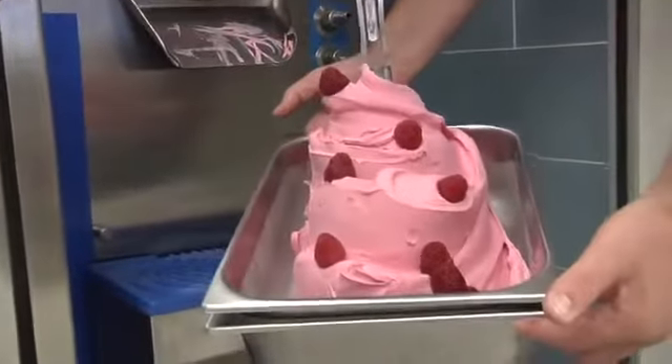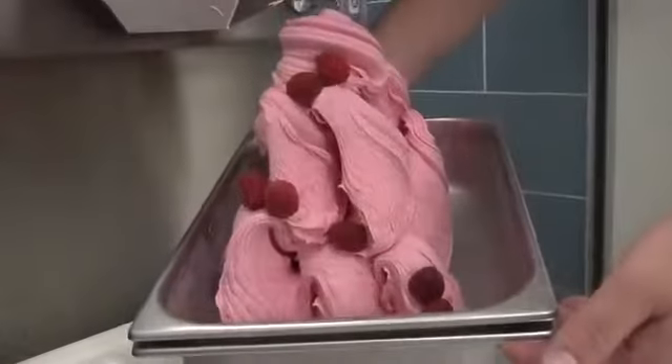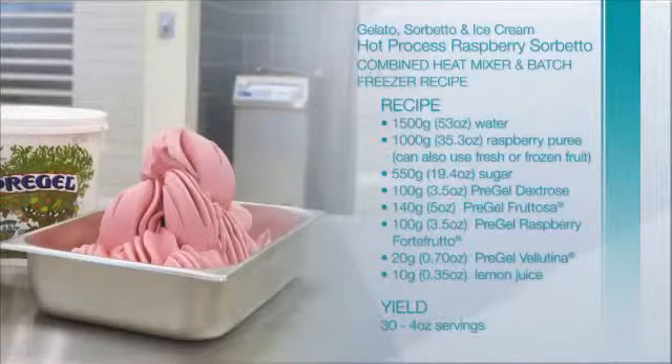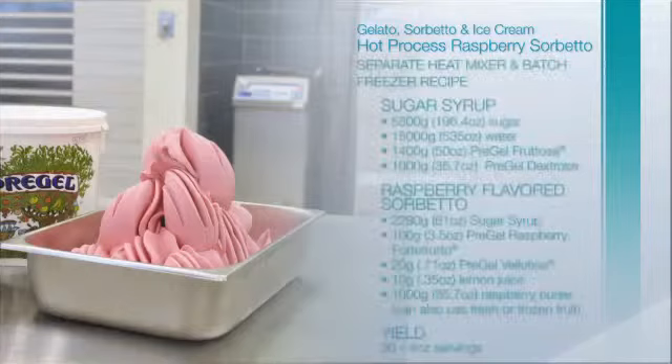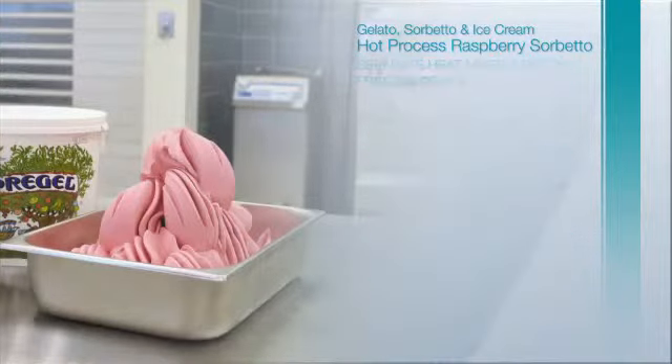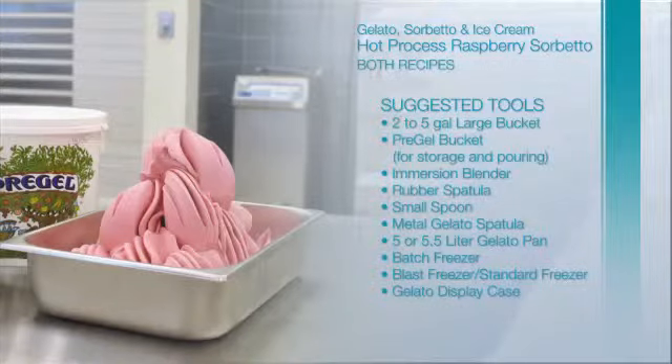If available, chill in a blast freezer for 20 minutes. Showcased here are peaks. We'll see you next time.